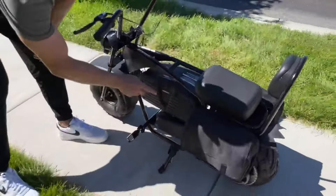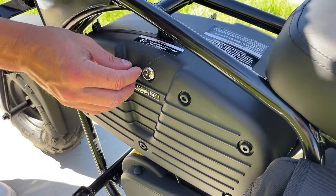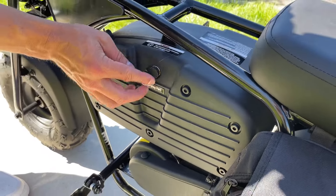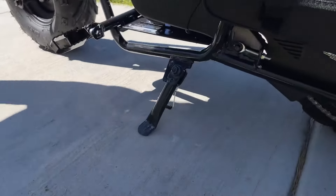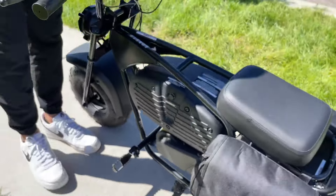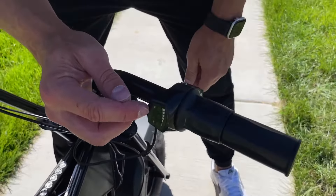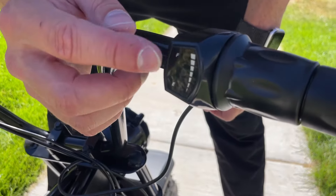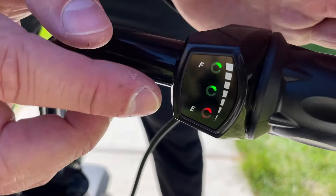Where you charge it is right here — this is the charging port. You flip this off and simply plug it in. It charges pretty quick and has a long battery range as far as miles go. Once again, it's 100 watts, so it has some giddy up once you get going. The acceleration throttle is here on top — you twist it for acceleration. And right here it shows full, mid, or empty for the battery. Once you turn it on, you'll see green, green, red to show you the charge level.